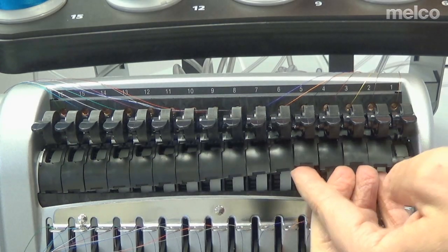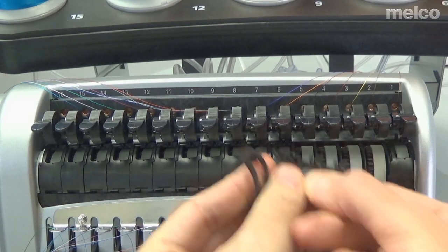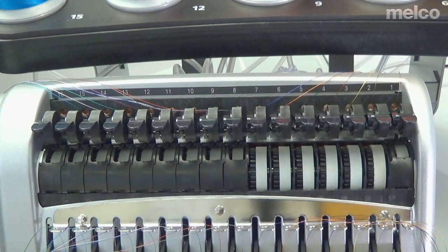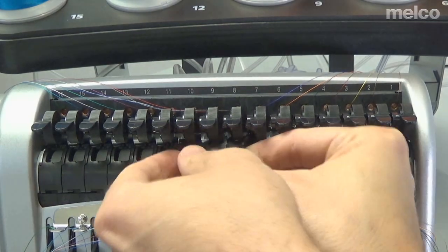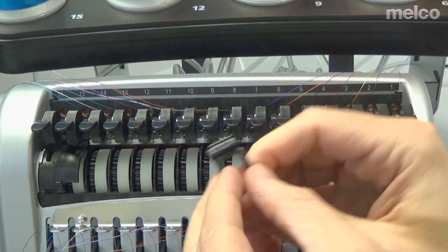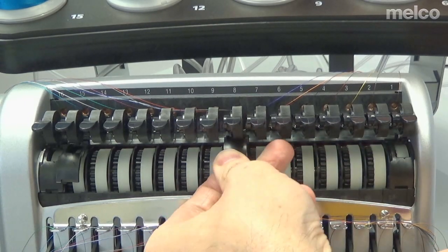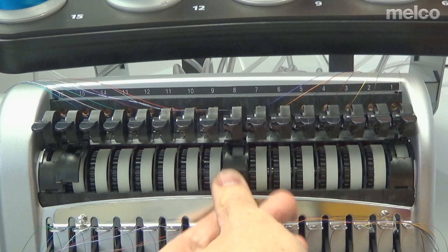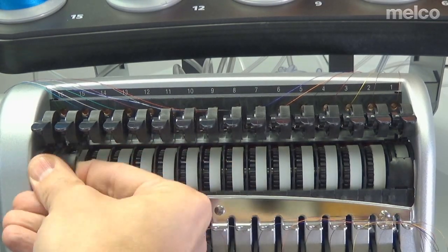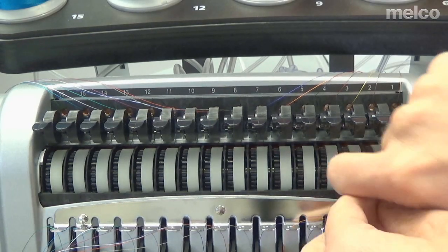Then you just pull them out. They are not in any sequence — they can go back on any needle, so don't stress if you're trying to get needle seven's cover back on needle seven. As I'm doing this, there is a little ridge right here that you'll deal with more putting it back in. You can lift and then pull to get it out. And if you try to do this without a video camera in front of you, it's a lot easier.